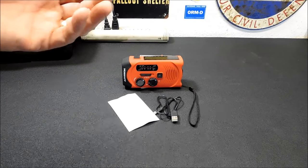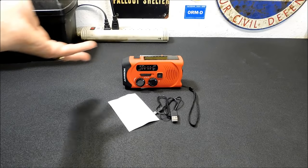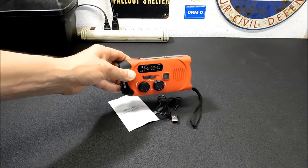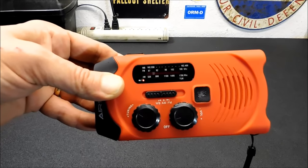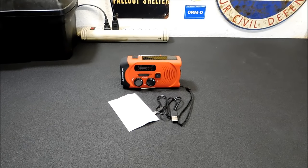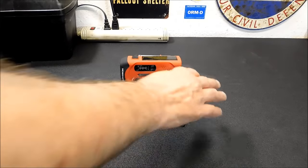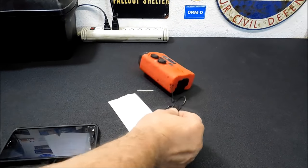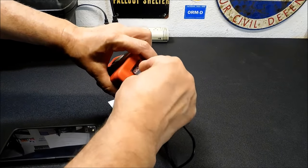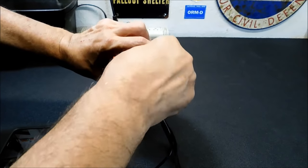Generally, with something like this, you leave it out in the sun and you'd be fine. I've got the studio lights on in here, and you can see that little red light is on — that means it's charging. So with just the ambient lights inside this room it's charging, and it's not the brightest room in here. So you can charge your cell phone with it — it's a 2,000 milliamp battery bank, which is pretty impressive for a radio because the radio really doesn't draw that much current.